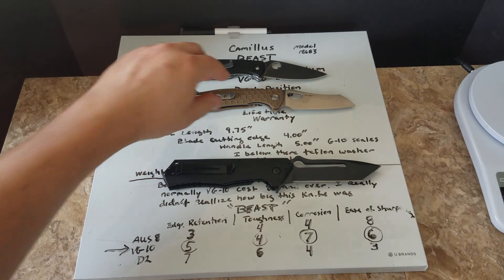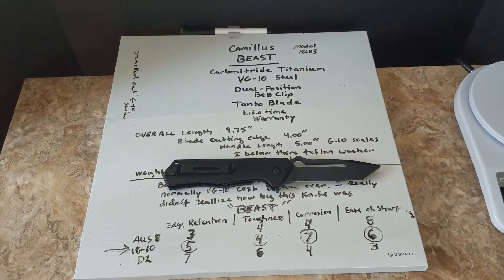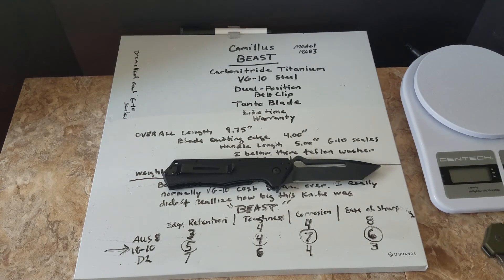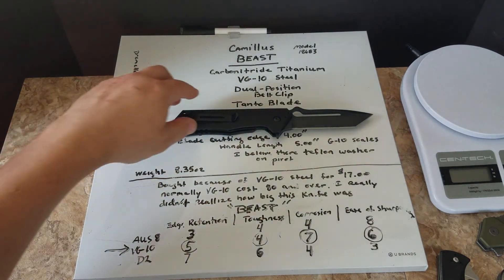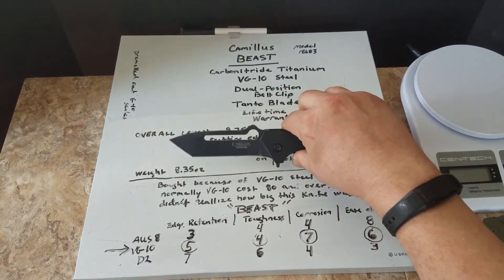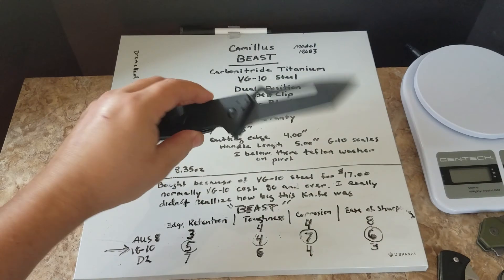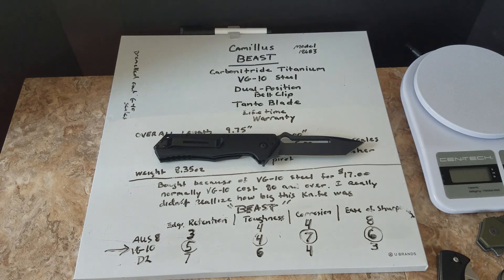I've never had a VG-10 steel knife before. I can't wait - I don't want to sharpen it just yet, but when it gets there I'm curious to see how it takes an edge. I've read online and watched videos that VG-10 steel is the cat's ass, so we'll see. When it's ready, I'll do a video of me sharpening the Camillus Beast, model 18683. Thanks for watching, bye.